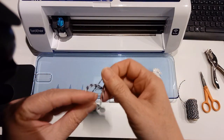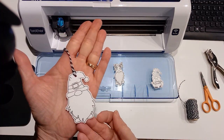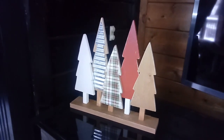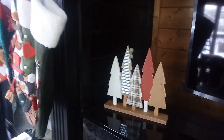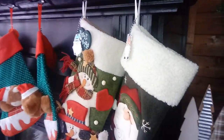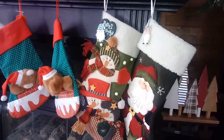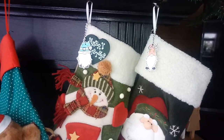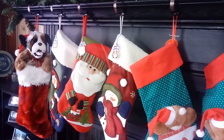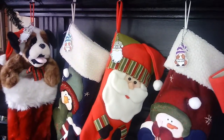I really recommend that you get the original one or the 350. Don't spend more than $300 for it — I've seen them listed for as high as $549, but you should be able to find them for around $300 to $350. The newer machine is quieter, but I don't think it's that noisy. The newer one also has auto blade depth adjustment to the paper, but I don't find it an annoyance to adjust the blade manually. So get the cheaper Brother Scan-N-Cut — it works great.